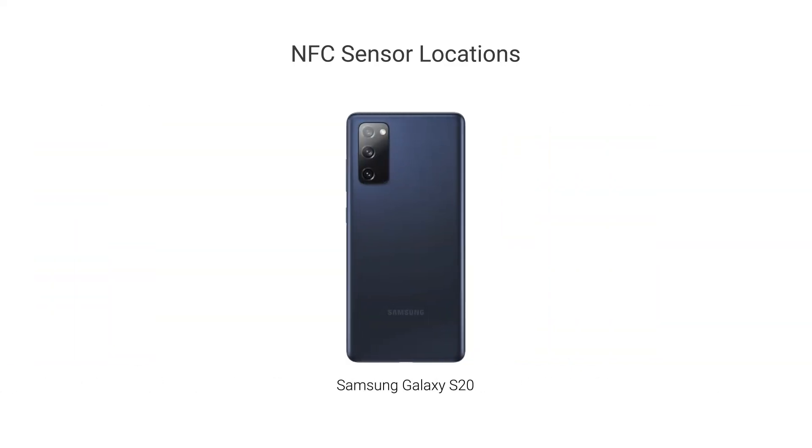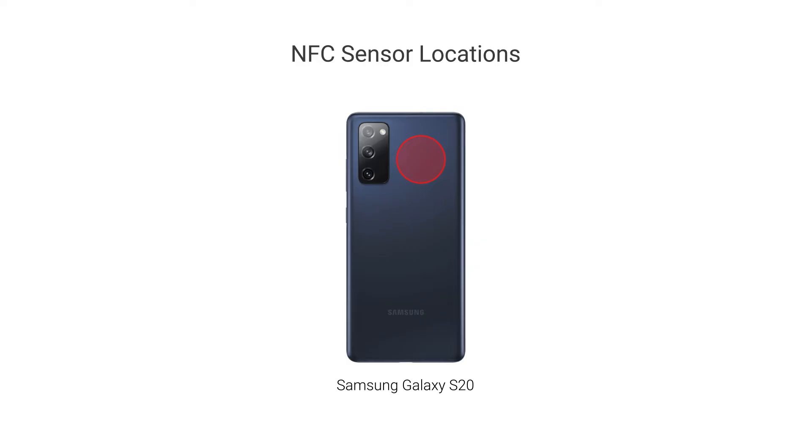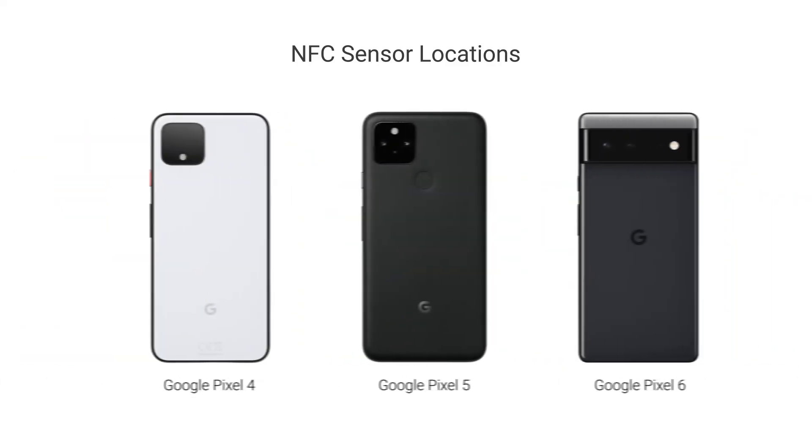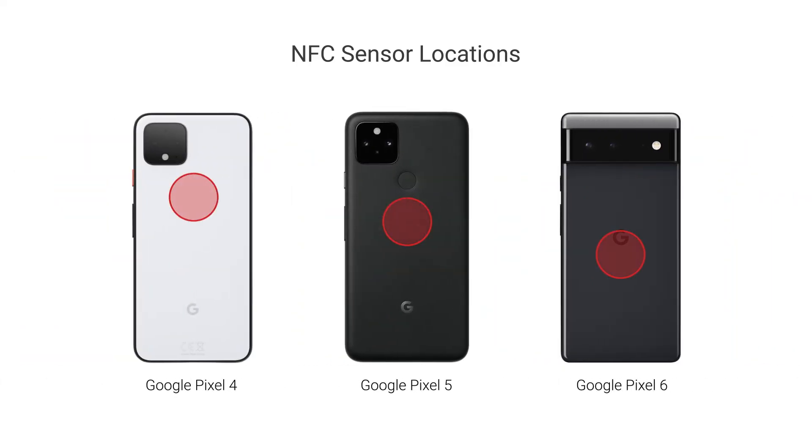On the Galaxy S20s, the NFC target is closer to the top. On the Galaxy Flip, the NFC sensor is on the bottom half of the phone. Google's entire Pixel lineup places the NFC chip near the center of the phone or slightly above it, depending on the model.